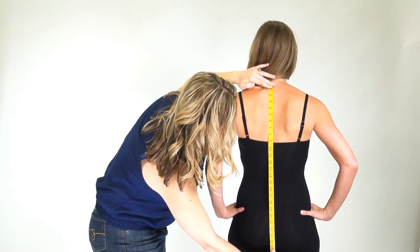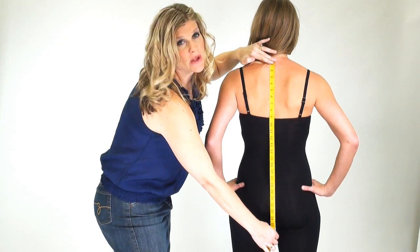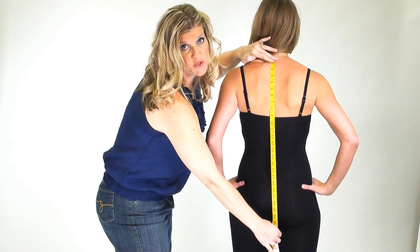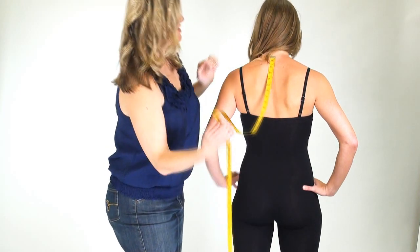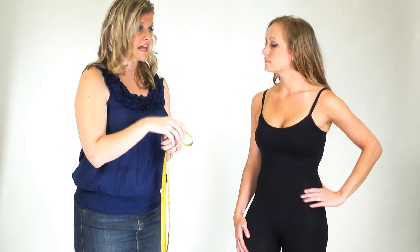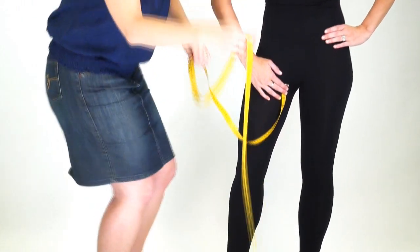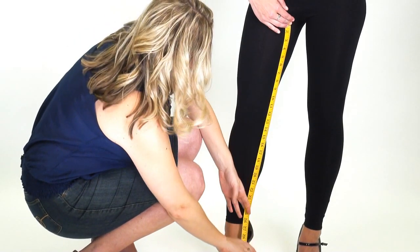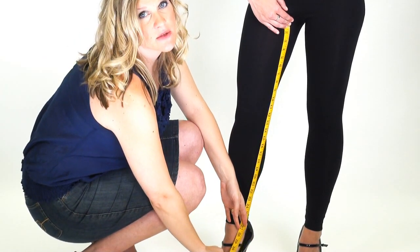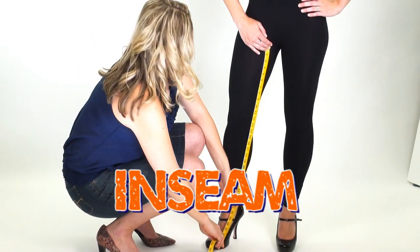The final torso measurement goes from nape of neck to the inseam — that's right where the fabric of the pants connects between the person's legs. Now for the individual inseam measurement: take it right where the fabric meets on the individual, gently drawing the tape measure down on the inside of the leg. This measures from the inseam all the way down to the ankle bone, which is really important for those one-piece bodysuits.